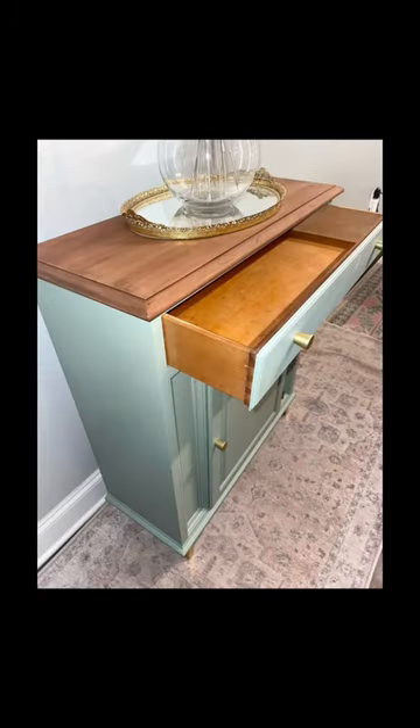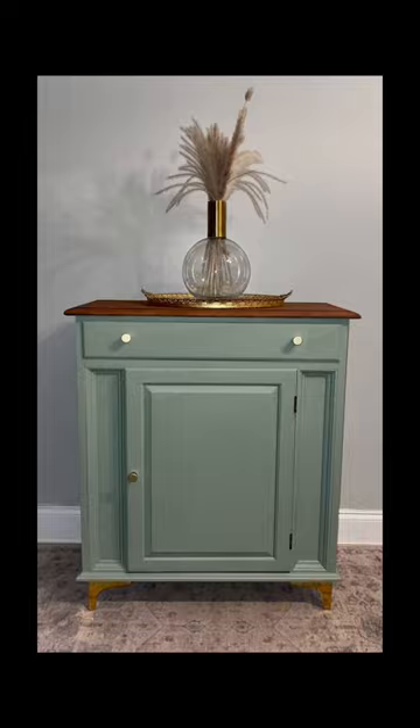And here's the final look — same fun statement piece, but for a twelfth of the price. It would even be a fun bar cabinet. Let me know what you think.